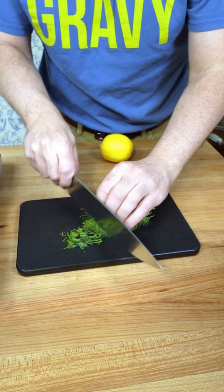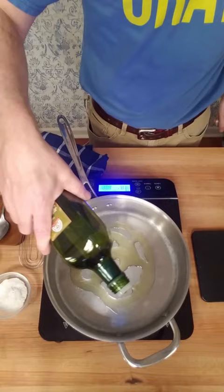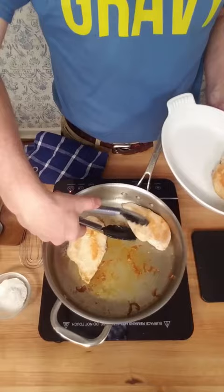Add a little oil to a sauté pan over medium to medium-high heat and sauté the chicken. The goal here is to get that fond — those brown bits on the bottom of the pan. Once the chicken's cooked, put it to the side.